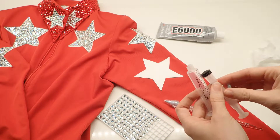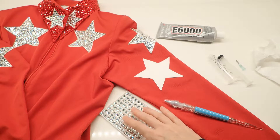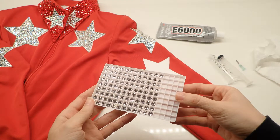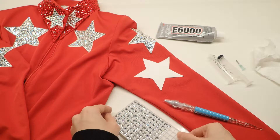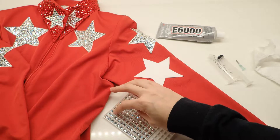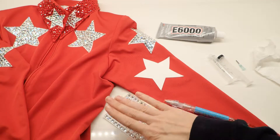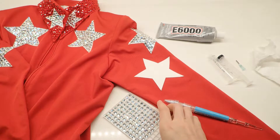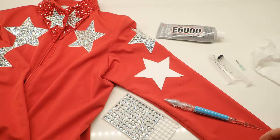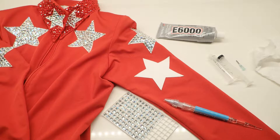Then you need your flat-back rhinestones. Here I have a tray of Swarovski crystals that I ordered online, linked on the blog. You want to have all of them facing up. A good trick is to lay them on the back of a mouse pad, flip it over, dump the crystals, and run your hand over it to flip them. Sometimes they come in a tray like this, which also works.